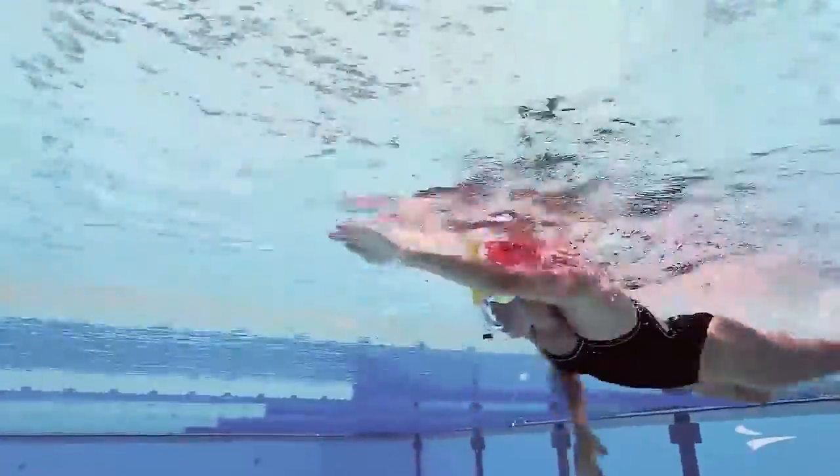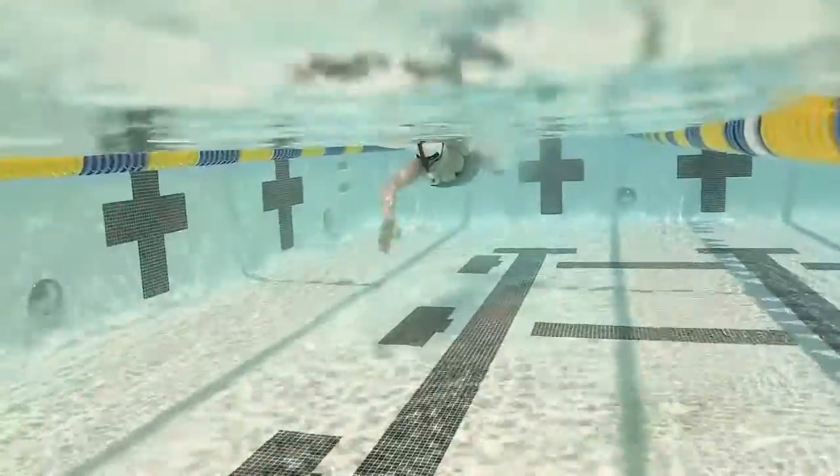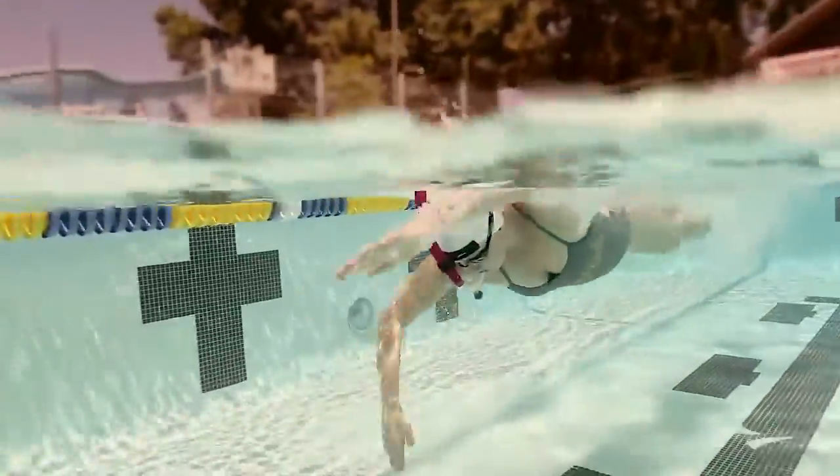The Swimmer Snorkel is a great tool to work on neutral head position so the swimmer can focus on stroke technique. It can also be used to help build cardiovascular endurance.